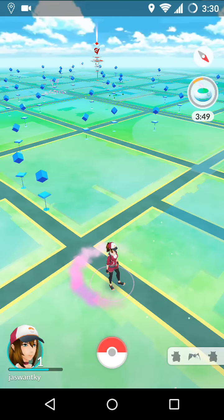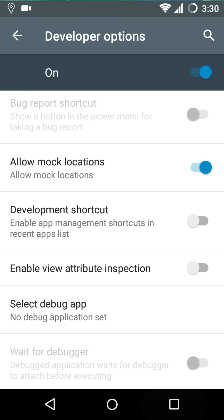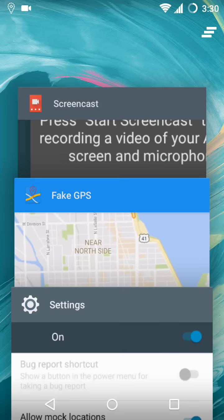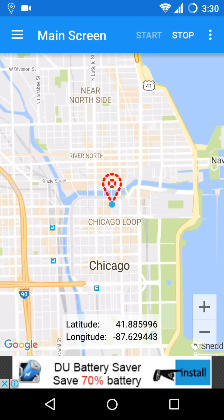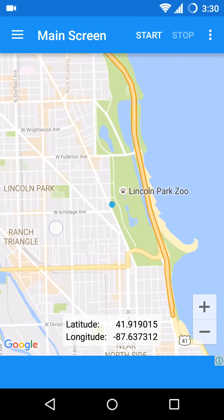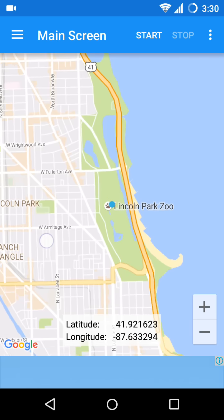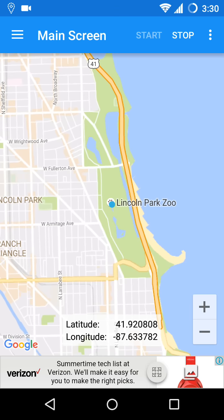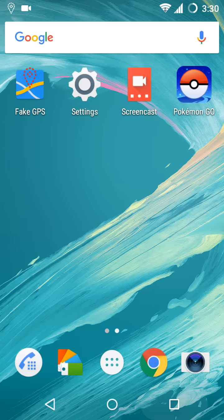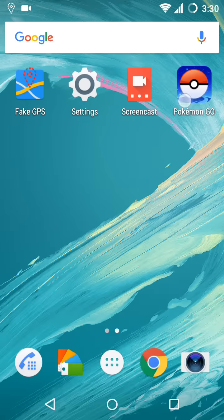So once again you have to go to Settings and allow mock locations, then close your Pokémon Go, stop the app, and you can go to any other location — like you can be at Lincoln Park Zoo. Click here, Start, then once again disable your mock locations and open your Pokémon Go.